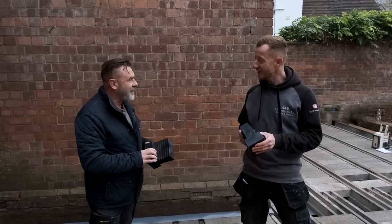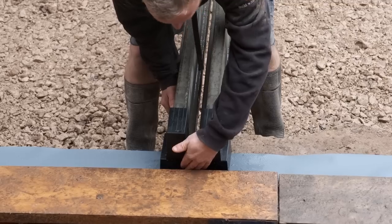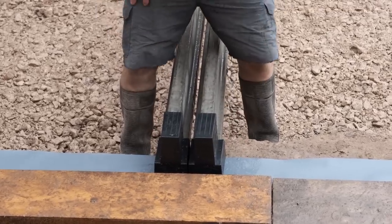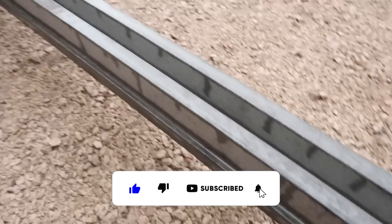Hi Kev, nice to meet you. Nice to meet you. Can you tell us a little bit more about them - where they came from, where you started?